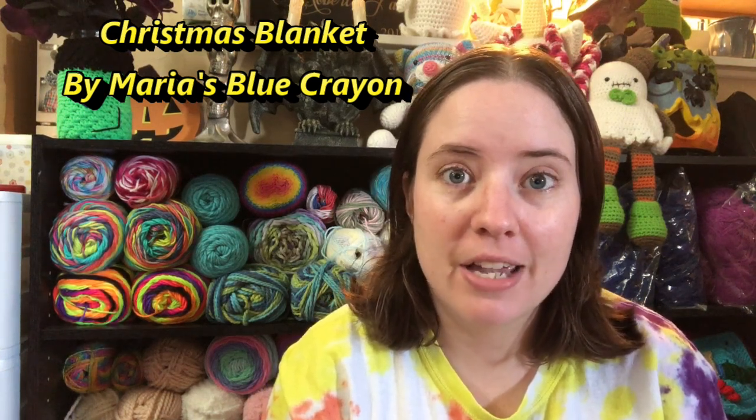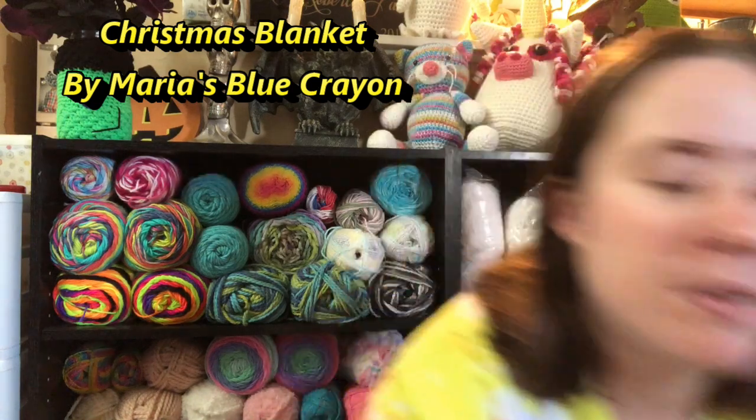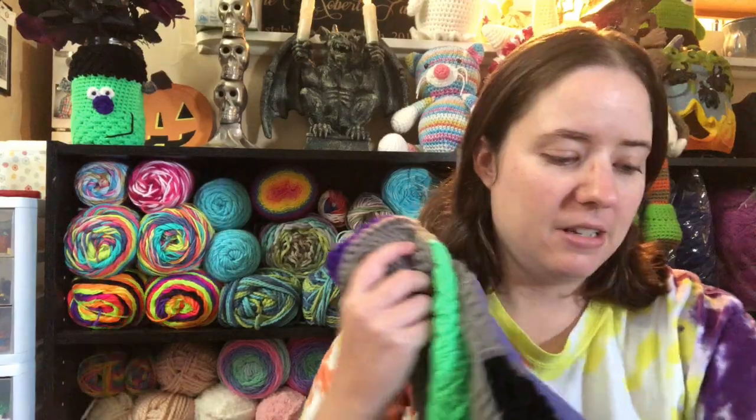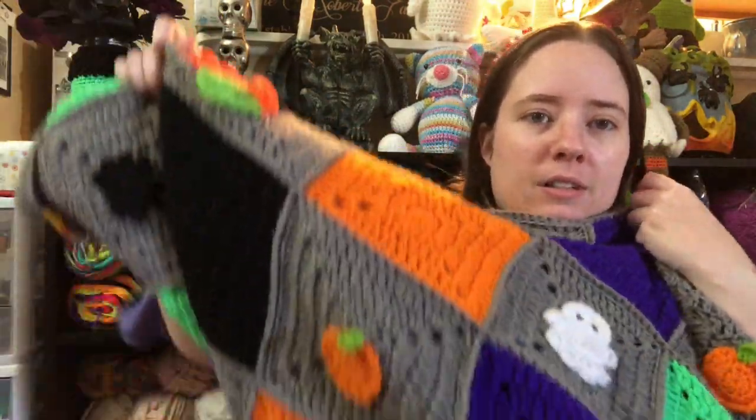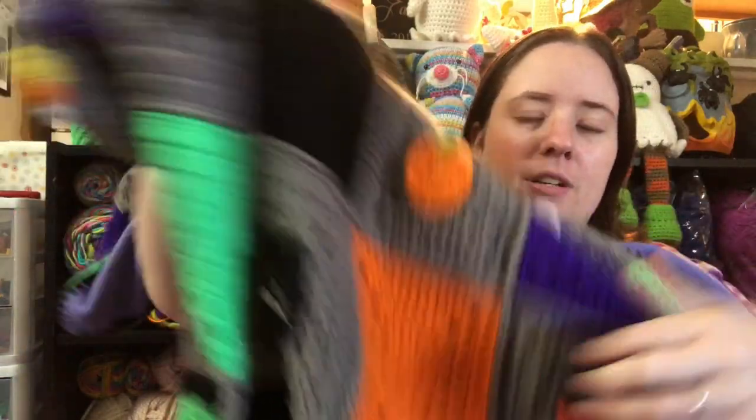She makes cute amigurumis and blankets. My Halloween blanket is actually right here on my couch — it's big so I can't show you the whole thing, but this is it in a nutshell. So cute! I did line this one, and I'm going to line the Christmas one too. When I get to that point I'm going to make a video about it because a few people have asked me how I did it.